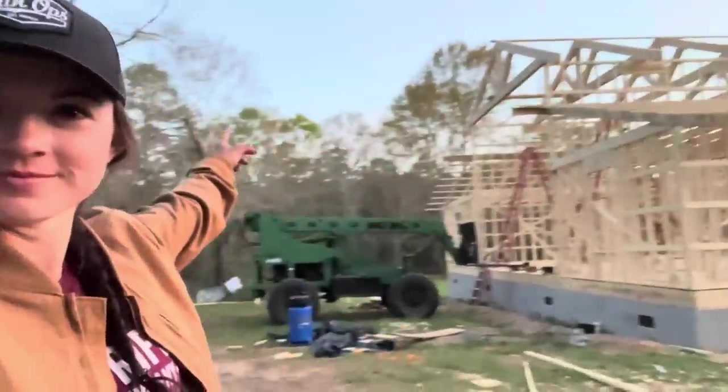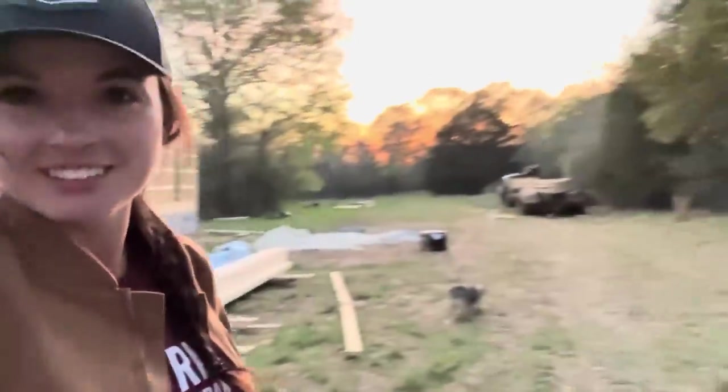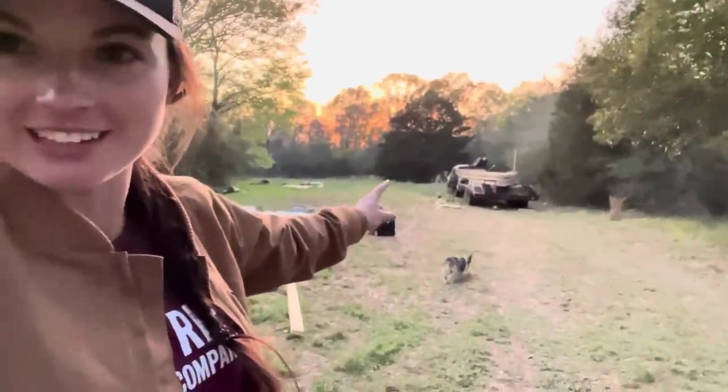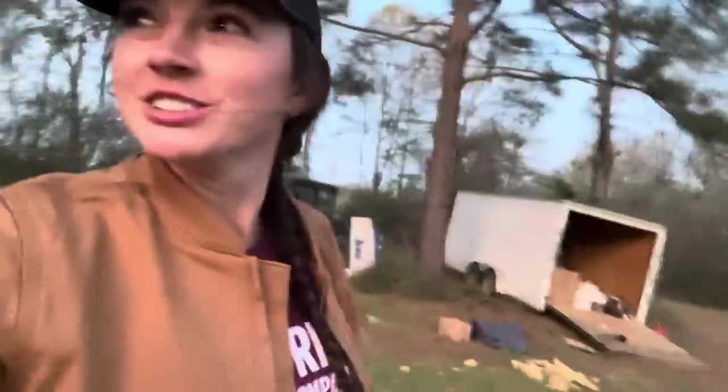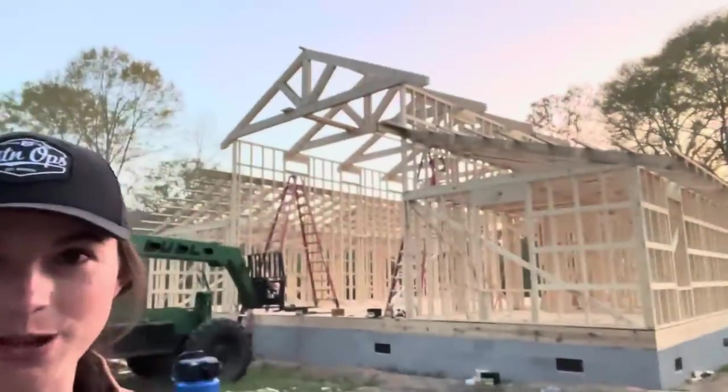Got the trusses up! Thanks to Daddy being like a daggum spider monkey and the lull, and Cousin Ryan for coming to help too. And they turned out beautiful.